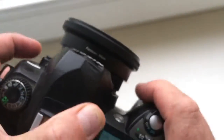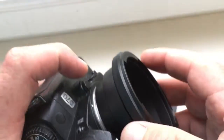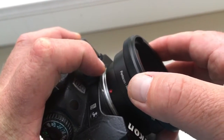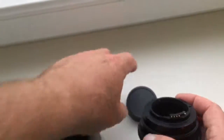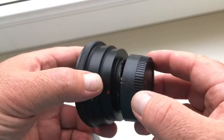And how to remove it: push this button, clockwise, very carefully — chip not broken. And very carefully close the rear cap.